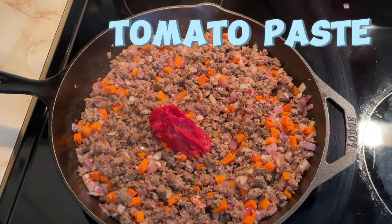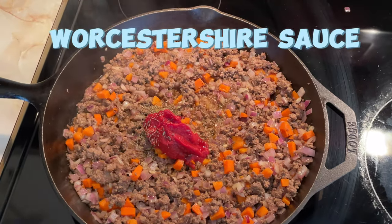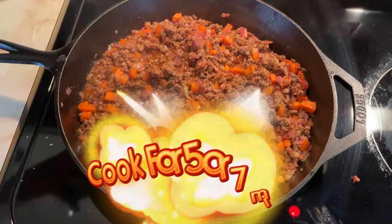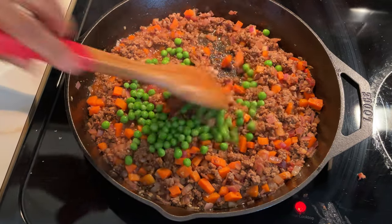Add the tomato paste, beef or vegetable broth, Worcestershire sauce, dried thyme, salt, and pepper. Simmer for another five to seven minutes until the mixture thickens slightly.